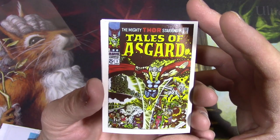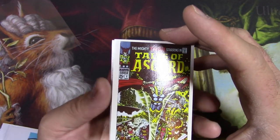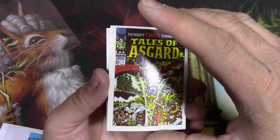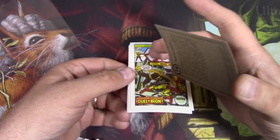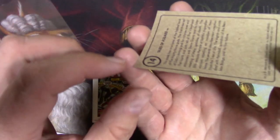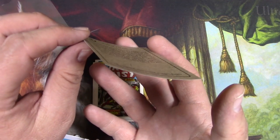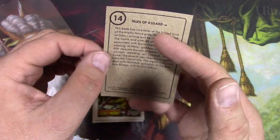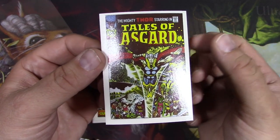I would say if you were going to grade something like this — I can already tell the centering is a bit off, and then the real story is that it's curled. Oh there we go, Iron Fist number one, that's pretty cool. With a curl like that — you can see that, right? I can't imagine that's even worth sending in for grading. Otherwise the corners would be sharp, but it's like way off center — you can see it's way off at the top.